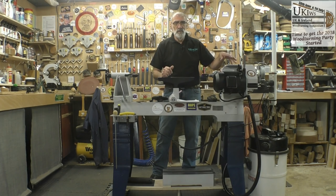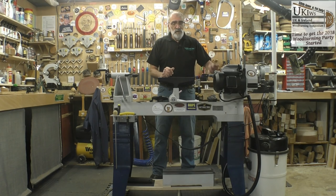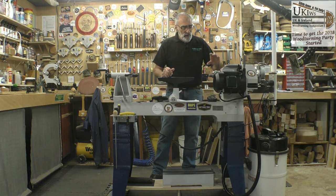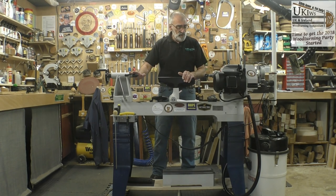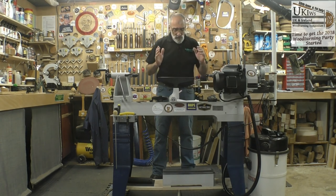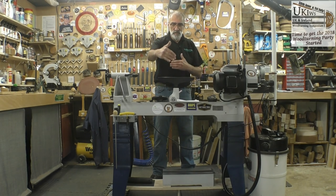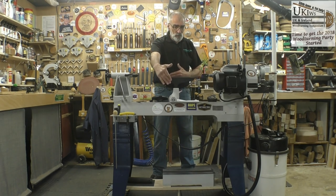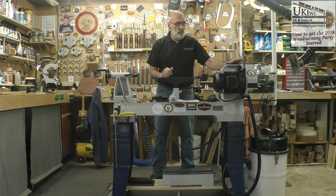I will go into how easy it is to change the pulley later on in the video. It has an M33 by 3.5mm spindle and a two Morse taper both in the spindle and indeed in the tailstock. The length of the lathe as it comes standard is 1350mm, it's 510mm deep or wide, and it's 1230mm high at its highest point.